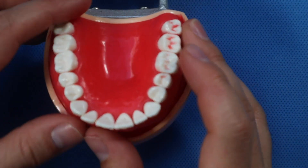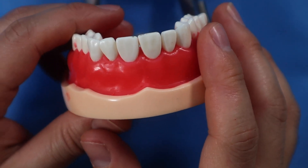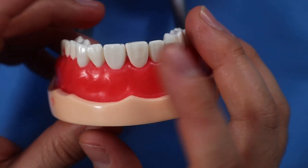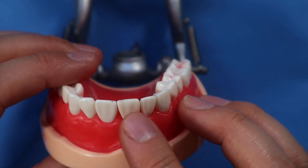It was a pretty popular request to see how to do immediate loading on a single implant — immediate temporization. I'm going to show you here on this typodont. We'll go ahead and do number eight.